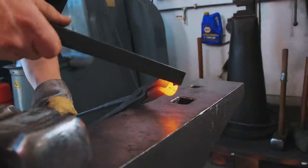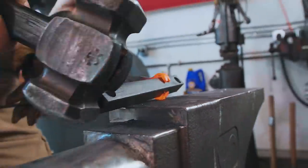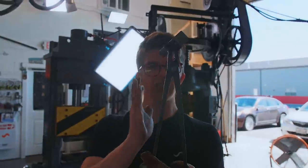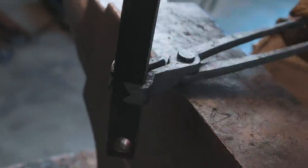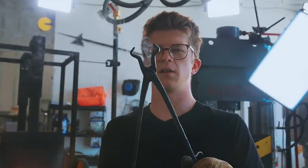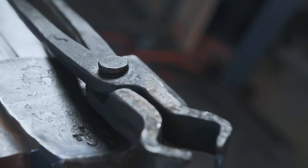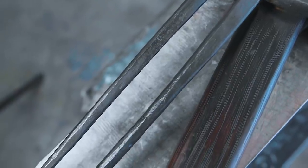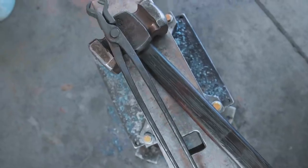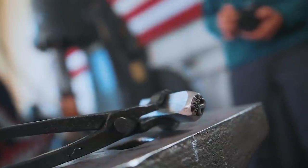Here's a piece of three-quarter inch square. We'll put this in here so we can make sure that the angles of the jaws are all dialed in. That's looking pretty good — holding it pretty square and pretty centered.